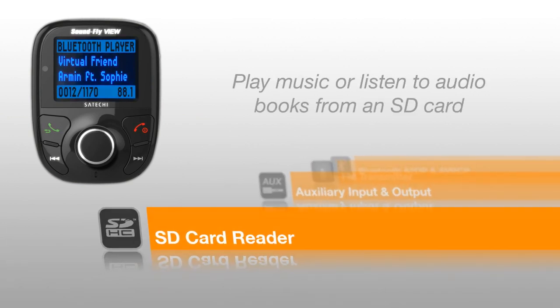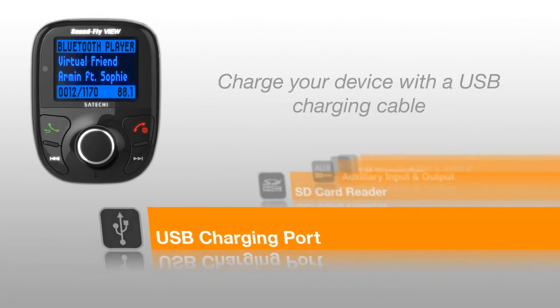You can also play music from an SD card or an MP3 player and charge your device through the USB charging port.